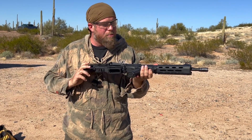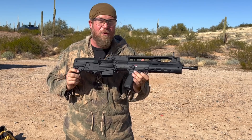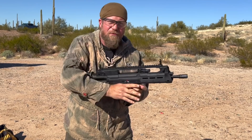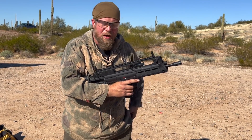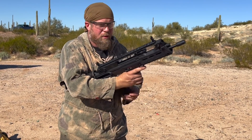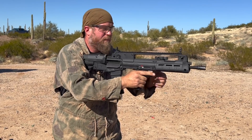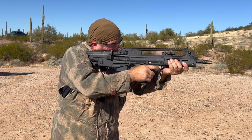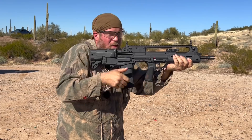I say beautiful because it's about beautiful in terms of its function more than its form. We shot this at a two-gun match and this thing really rocks. So what I'm going to do first is fire five rounds just to show the gun is working. It takes any standard mag. Here we go, five rounds.